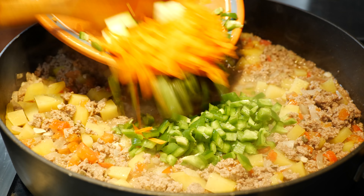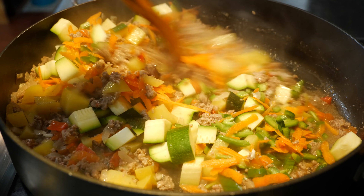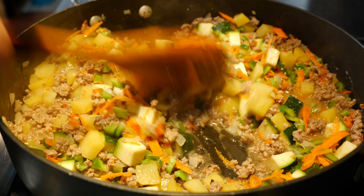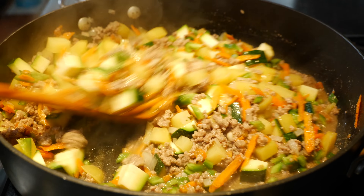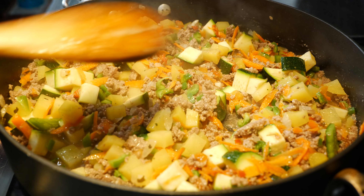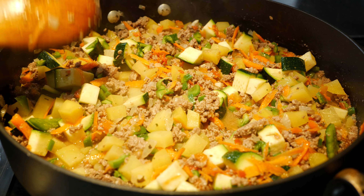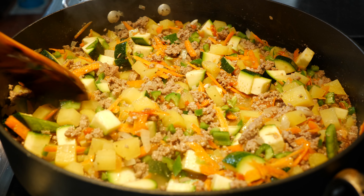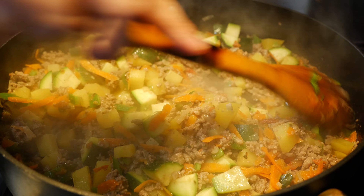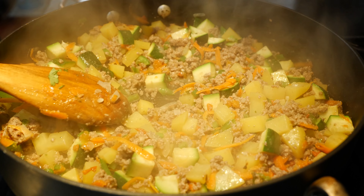It's been about eight minutes and now I'm going to go ahead and add our veggies — we're going to add our Anaheim pepper, our carrots, and our zucchini. I'm going to continue to cook this for about three minutes, just until our zucchinis are a little bit softer. Even after we turn this off they continue to cook, so we're just going to wait three minutes and then add our final touches.